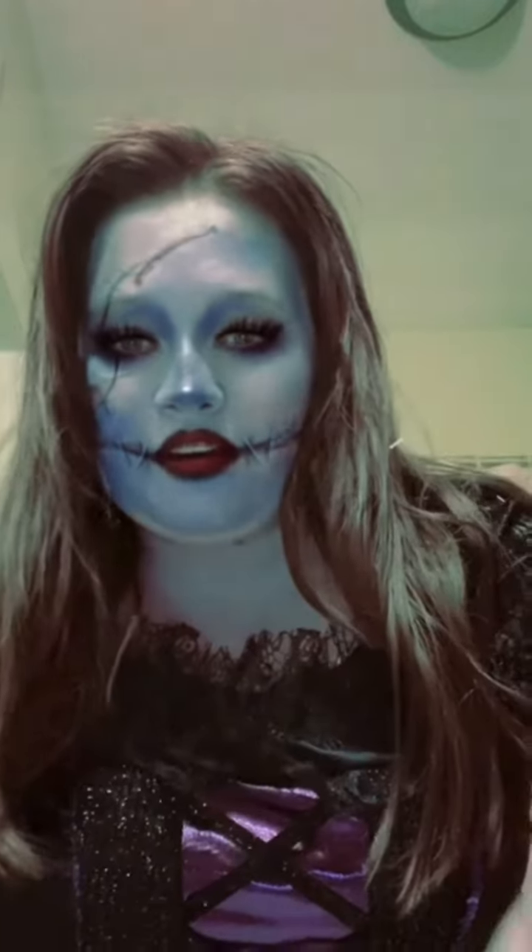Here's me with the filter and here is me without the filter. I love it — I think it was a lot better than the other Halloween creepy makeup that I tried. I hope that y'all enjoyed this.